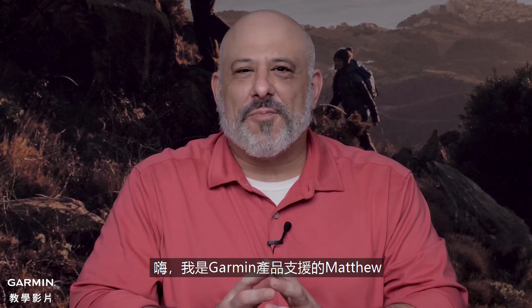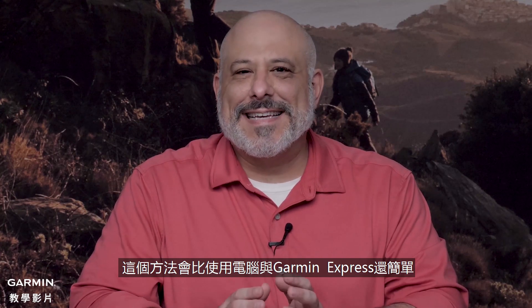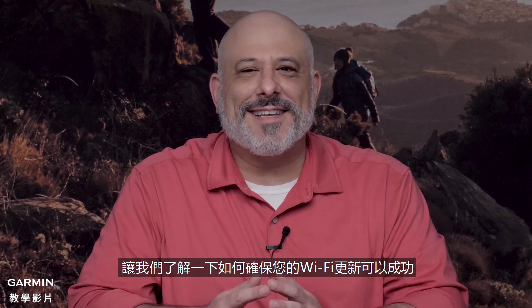Hi, my name is Matthew with Garmin product support. Many of our devices have the ability to update over a Wi-Fi internet connection. This is even easier than using a computer and Garmin Express. Let's talk about how to ensure your Wi-Fi update is successful.